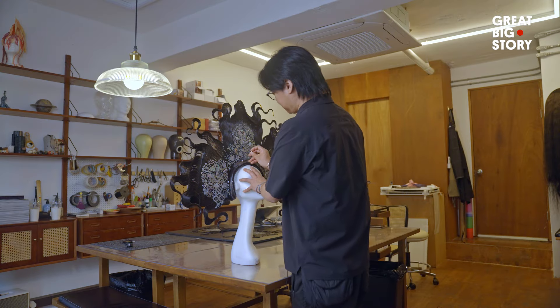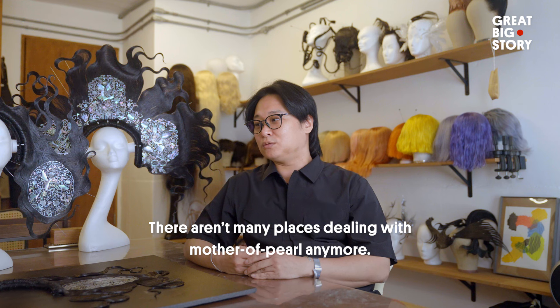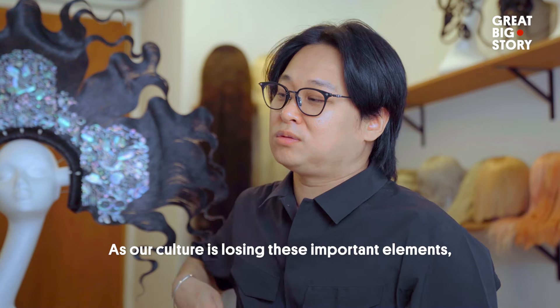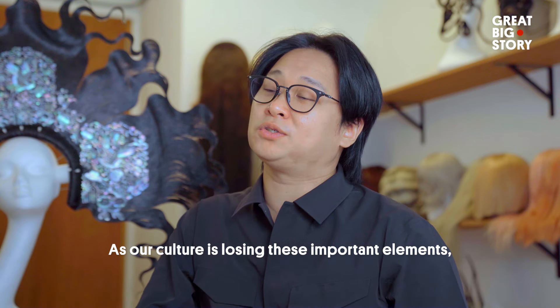Sourcing the materials needed for these works is becoming increasingly more difficult. There are many places in Seoul that are at risk of being lost. The culture is becoming more important to preserve.